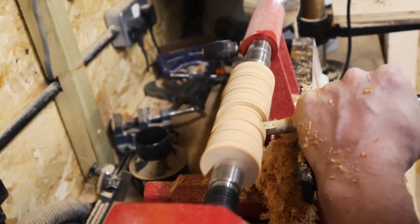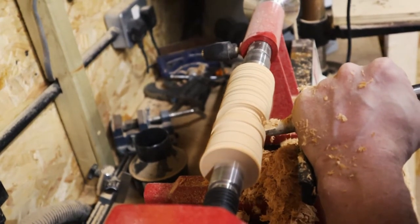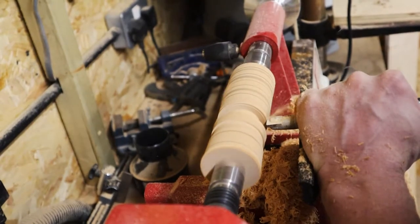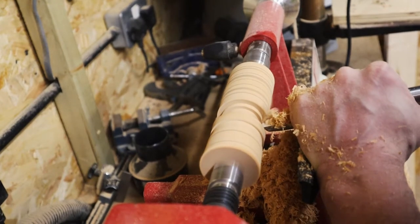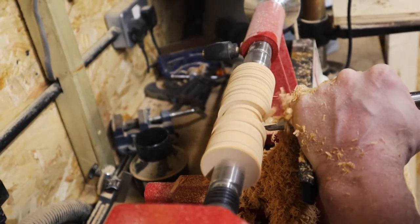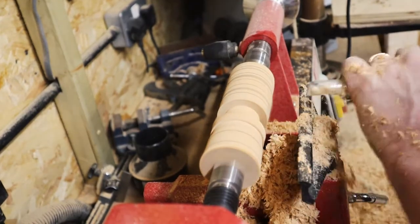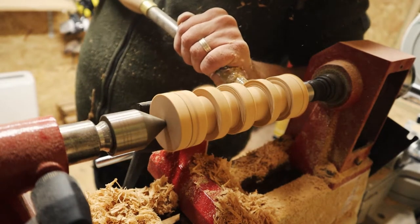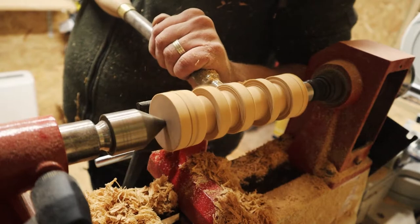While carving out the excess between the ring locations, I tried not to take out too much material from the inner spindle of the rattle. From the videos I'd seen of people using a captive ring tool, you end up taking out more of the spindle material as you're cutting the ring, so I didn't want to make it too thin at this point just in case the end result gave me a rattle which was too thin.